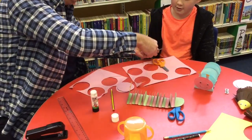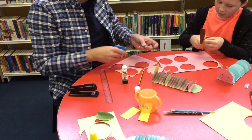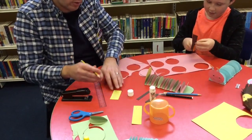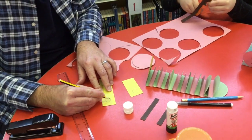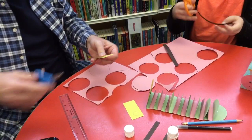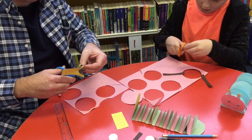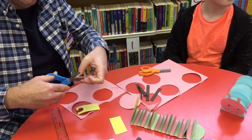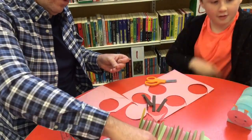Cleo, could you cut out the antenna there for us? Here's an antenna I've done before, just in case. With the little baubles at the top of the antenna — as you can see, I've just done a circle, whatever size you feel, and if you want them even, just fold it over and cut it out twice. How are you getting on there, son? Good.